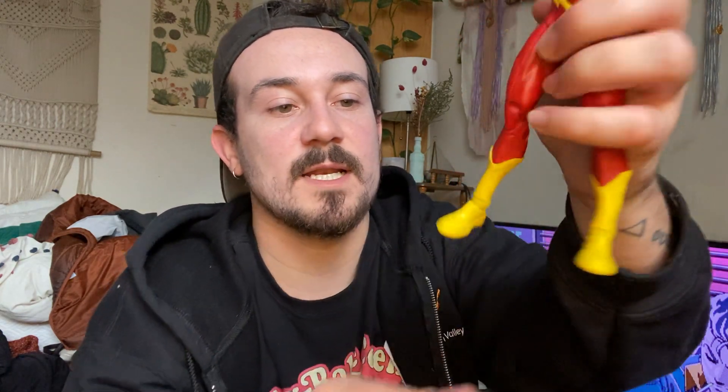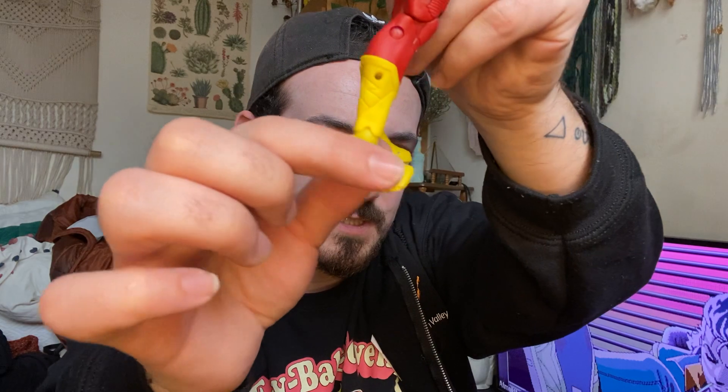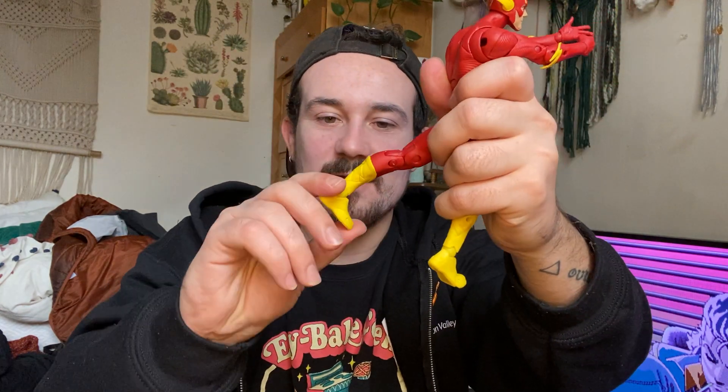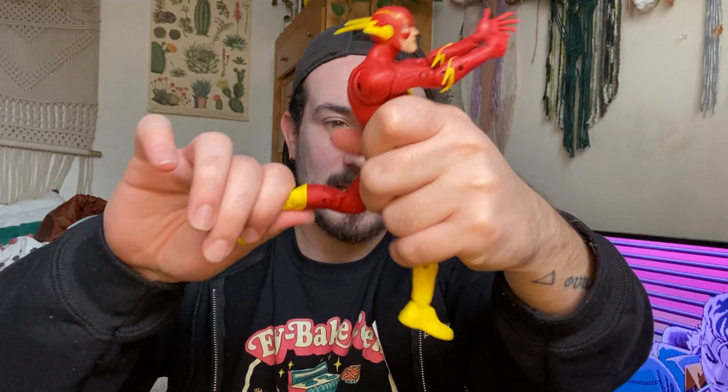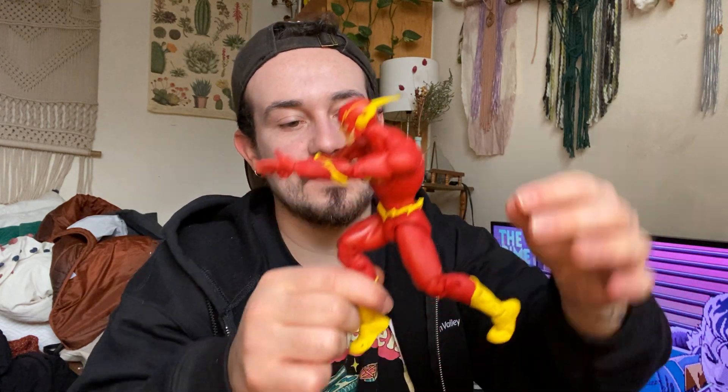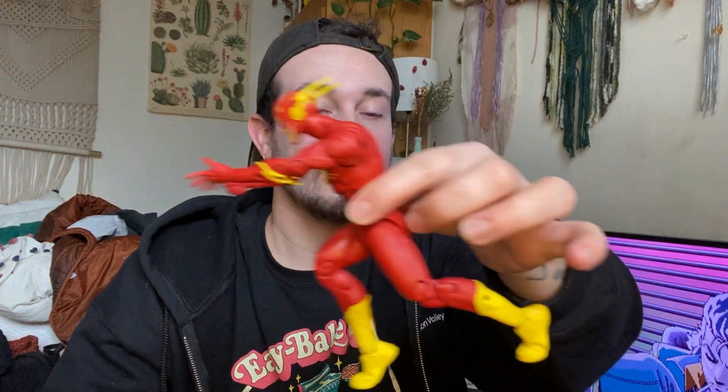The torso articulation looks really cool. I initially used to not like torso articulation because I thought it looked ugly, but when it comes down to it, it's really awesome for making things way more realistic. Especially for someone like Flash with a running pose, the torso articulation works really well — he looks like he's just pushing off.